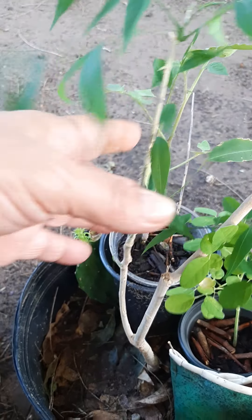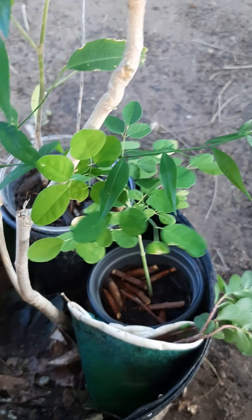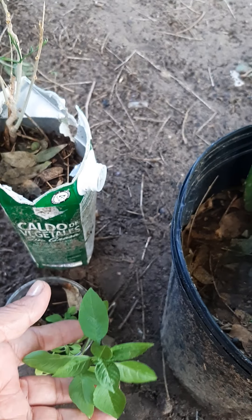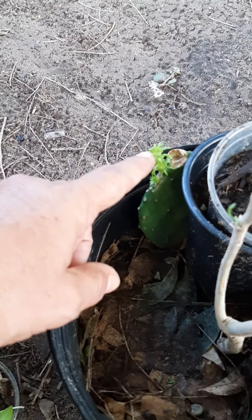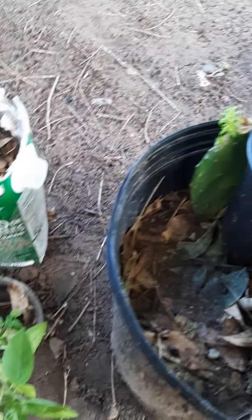This grows into a very, very large tree, but remember large trees don't have to be large — we can prune them to whatever size we want. I'm not going to leave it three feet; I might let this one go up to five feet maybe. All the leaves fell off when I repotted it, but it got new leaves.